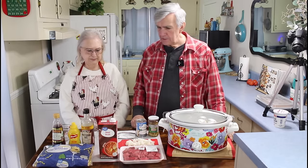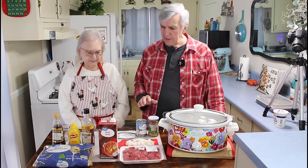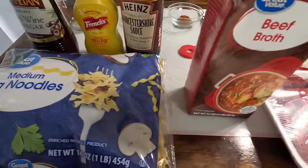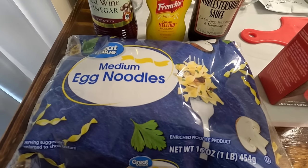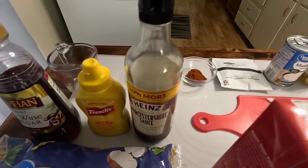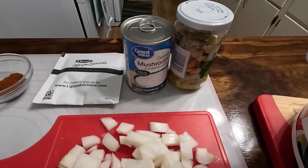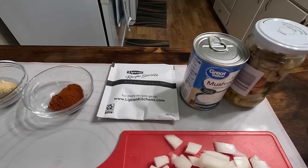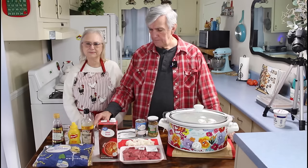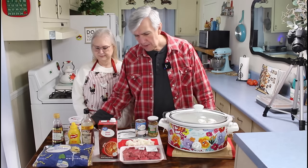Our ingredients for this — we're doing a different recipe we've never tried before. It's going to start off with stewed meat, some beef broth, egg noodles, a little bit of red wine cooking wine, some mustard, Worcestershire sauce, diced onion, sliced mushrooms, one can of cream of mushroom soup, one pack of Lipton onion soup mix, paprika, salt, pepper, onion powder, and a little bit of sour cream. That'll be all of our ingredients.